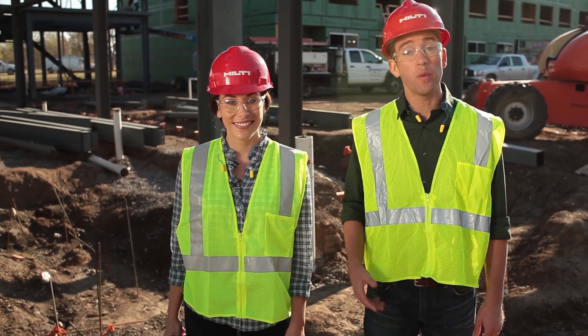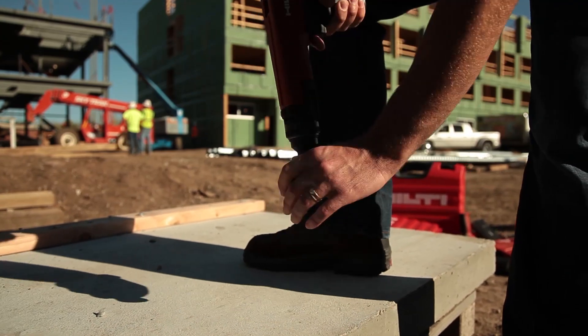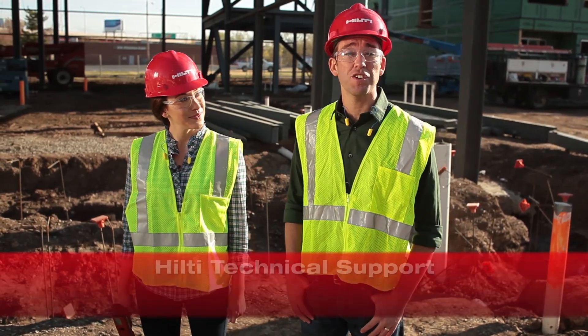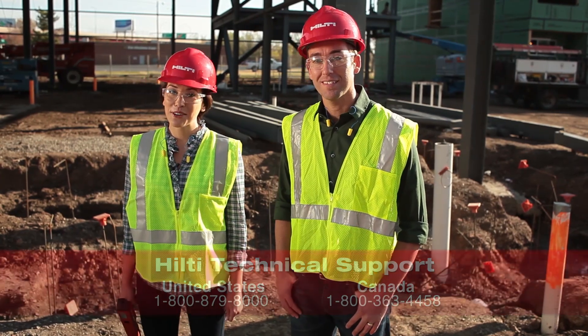Once you've cleaned your tool and replaced the wear parts as needed, reassemble the tool and, without loading any cartridges, dry fire the tool several times by compressing the nose piece and pulling the trigger, making sure your tool operates smoothly and correctly. If you don't feel comfortable changing out these parts, contact your Hilti account manager or Hilti customer service for assistance. Regular cleaning and proper tool maintenance mean less downtime and more consistent quality in your fastenings.